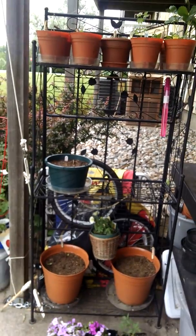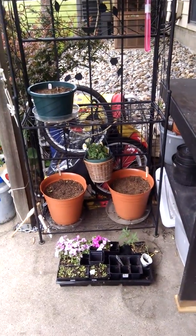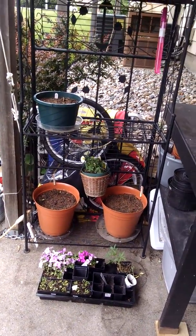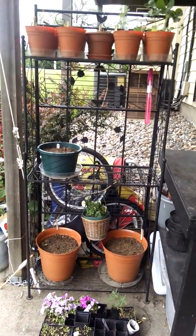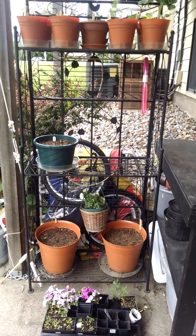Moving inward, we're going to look at the baker's rack here. Sorry for those very ugly flowers at the bottom there — the rabbits are all up in them. Those are just for the truck-bed garden; I'll do a video update on those too. The bottom rack on the baker's rack here is cucumbers — they'll be vining up the sides. A little bit of petunia in the middle there, just to bring some pollinators in.